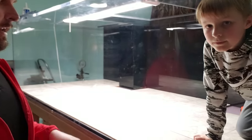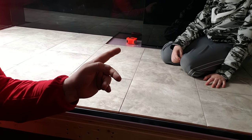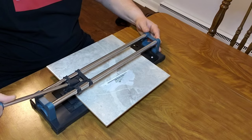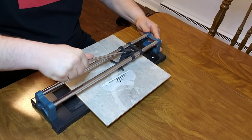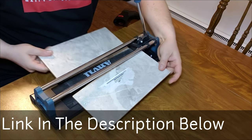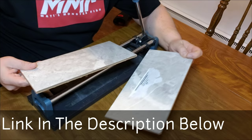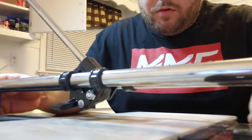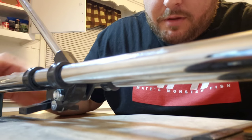Now we've got to do these little trim pieces around the overflow box — these are going to be a little trickier. The tool that I'm using to cut my tile is a 14 inch tile cutter. The name brand is Anvil and I got it from Home Depot. This tile cutter is going to make all my detailed cuts around the tricky spots around the overflow box and the sides of the tank. Pretty simple, pretty self-explanatory.